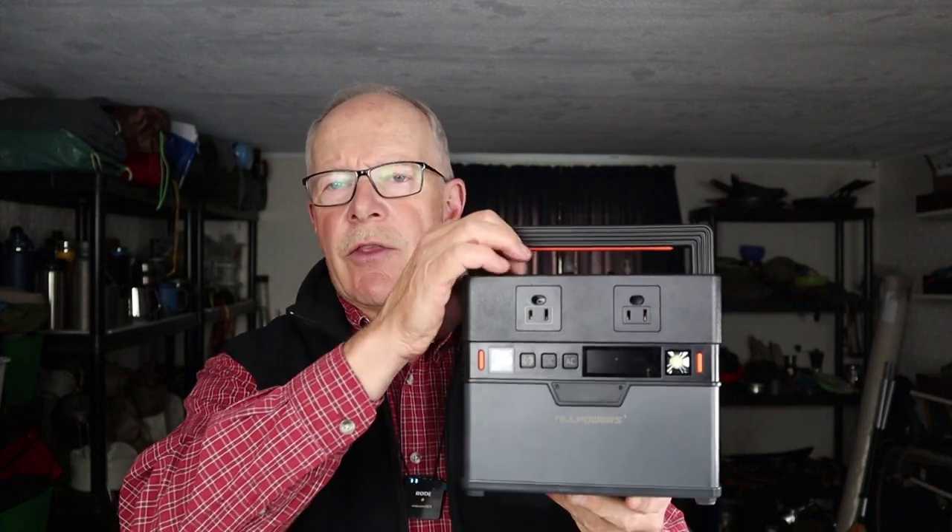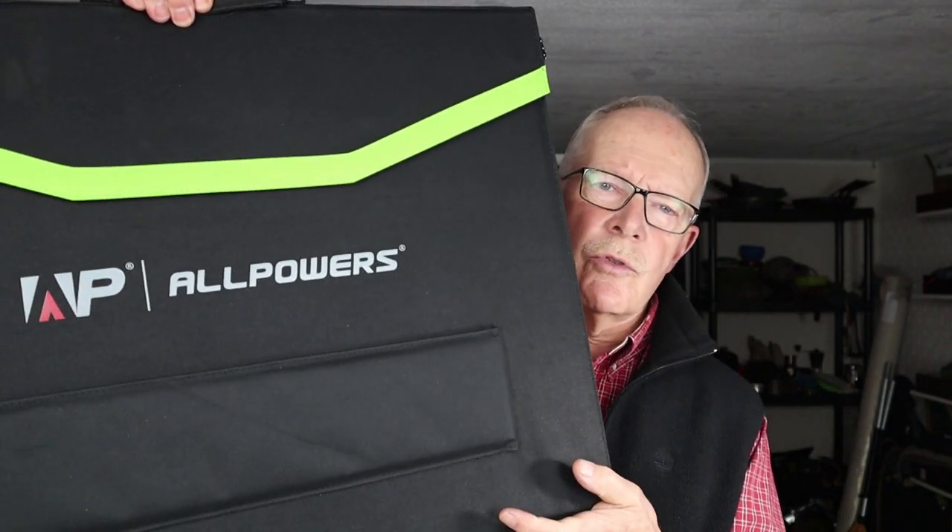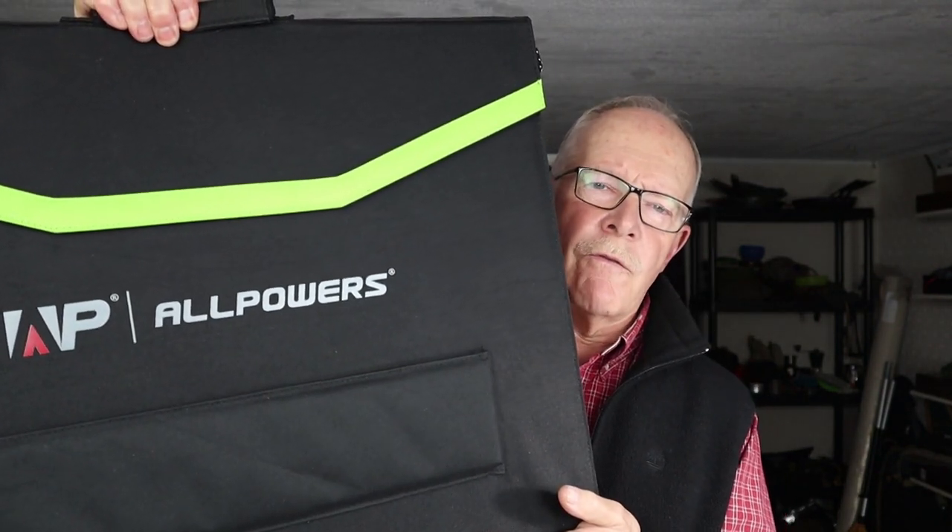This is the All Powers S300 power station and the All Powers SP027 100-watt folding solar panel. If you're interested in hearing my thoughts on these two products, keep watching. Before I begin, I just want to thank All Powers for sending out the S300 power station and the SP027 folding solar panels so that I could share them with you.